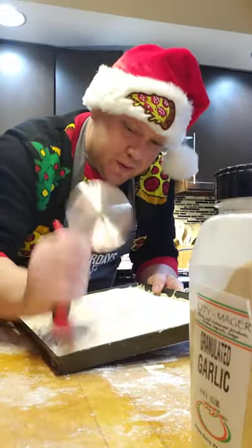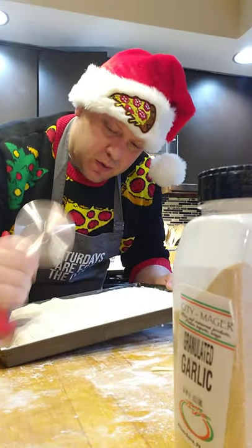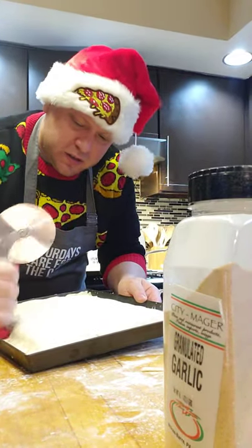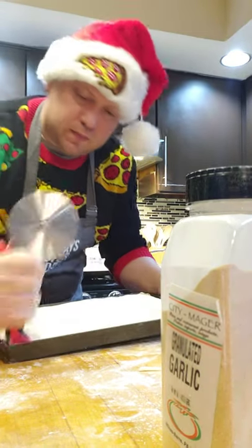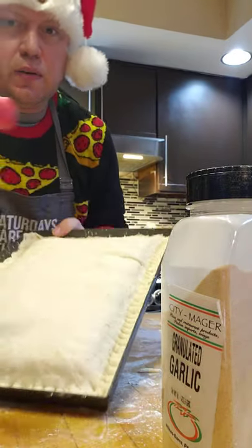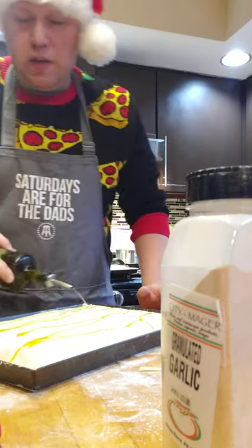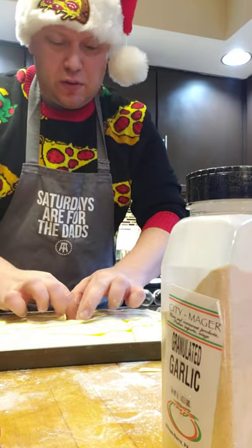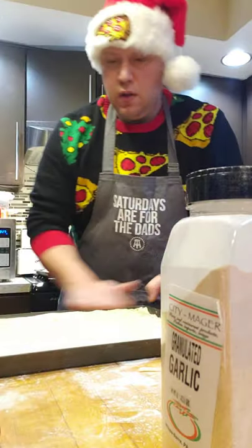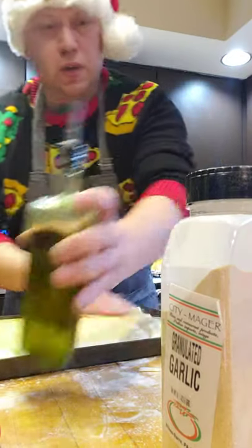I take my handy pizza cutter and go down around each edge. See how you get that nice little edge there — they taught me that back in the pizzerias when I first started. A little olive oil on top; you can use a brush if you like, but I'm going to use my sanitized hands. Get a little more on there, and it's also good to get it out to the edges too for that nice crispy crust.